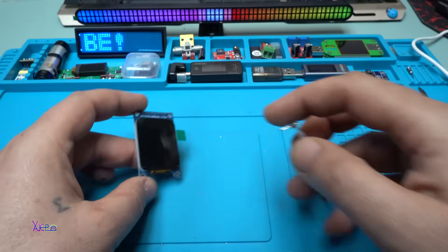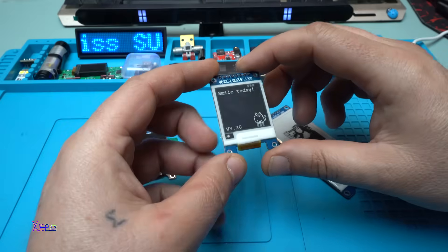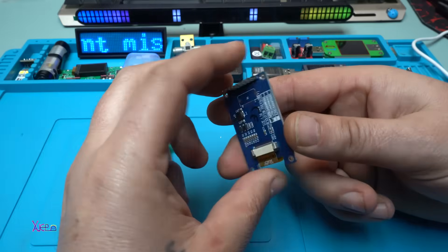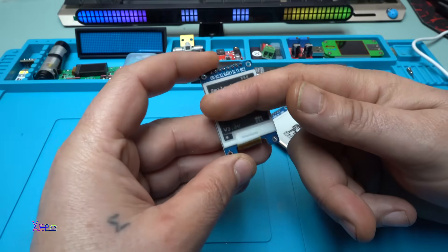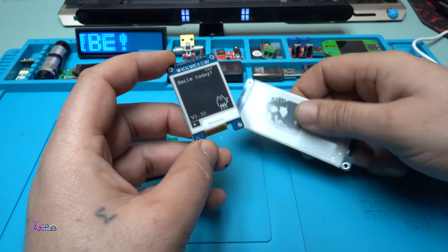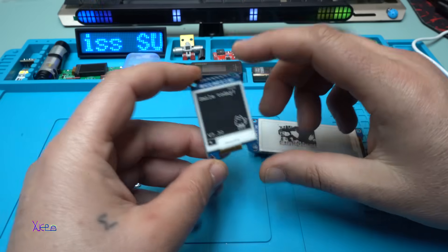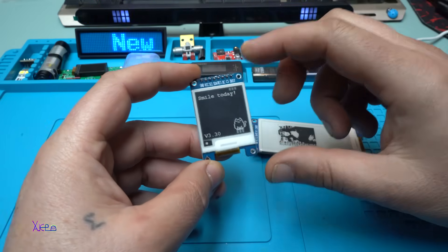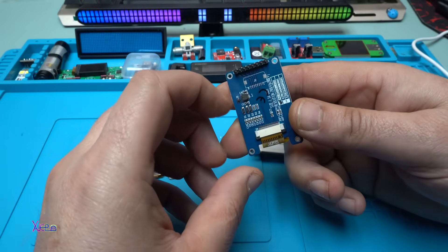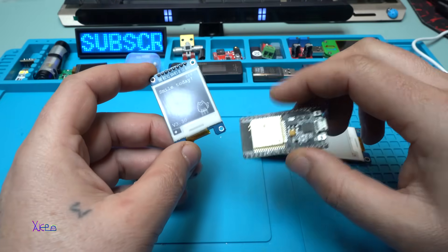I'm also working on e-paper displays. I love these because they work without power — without a battery. Take a look: once you upload the code to the display, it will stay for a couple of months. This one is much bigger. I've ordered one more and I'm going to get it these days and make another video — a good tutorial on how to program it using ESP32 boards.